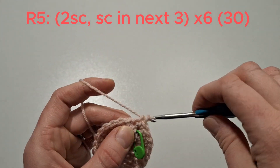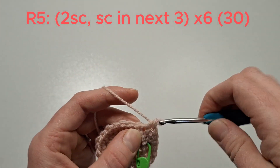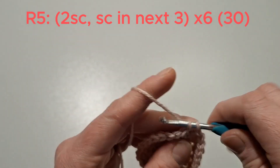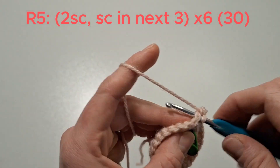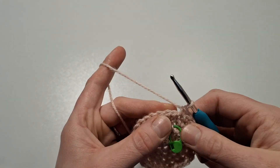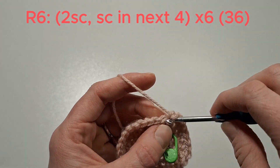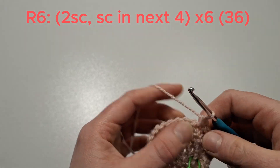We'll do two single crochets in the next stitch, then single crochet in the next three. Next, two single crochets in the next stitch, single crochet in the next four, and do that six times.